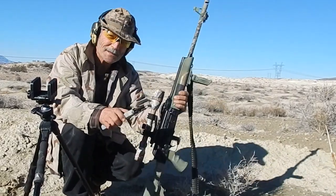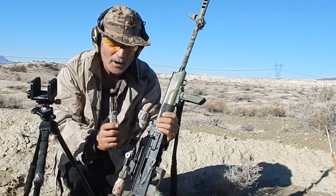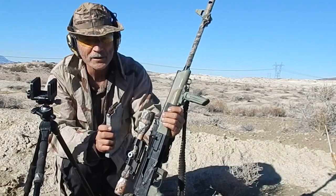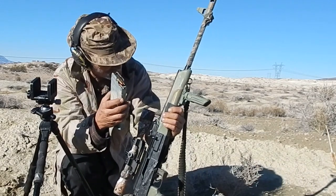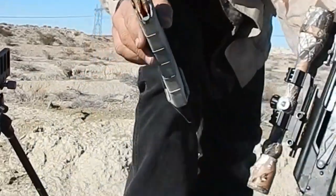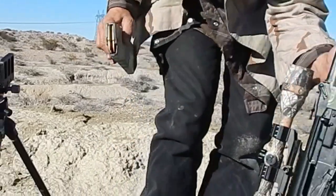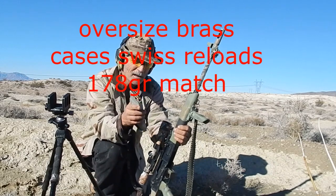Saga 308 — here we are with the Saga 308 and we haven't shot this in a while, about four months. It needs a little bit more of a break in. Swiss ammo — why am I using Swiss ammo? Don't ask me. It can actually feed in the magazine and chamber, I can't believe it. So we're gonna give it a try.